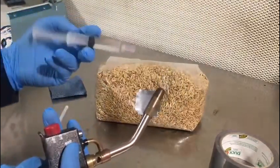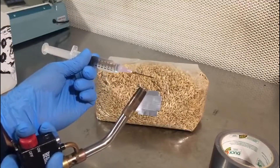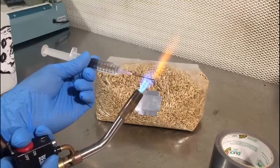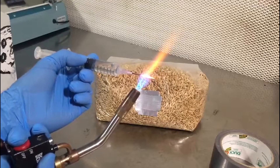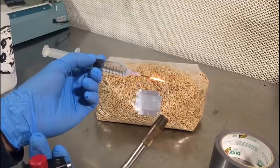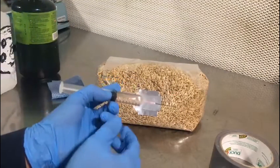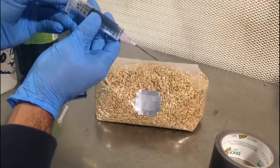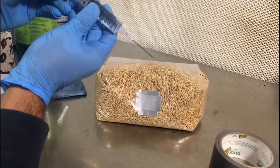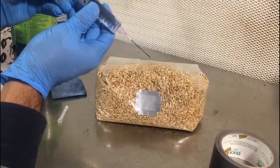To flame sterilize your needle, you will simply torch it or flame it until it is red hot. Once it's glowing for two to three seconds, we can take it away from the heat and we will cool the needle by injecting some fluid through the needle.